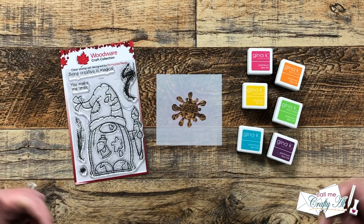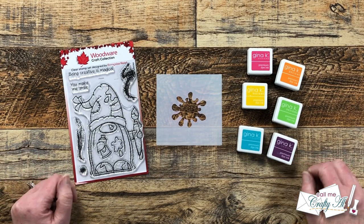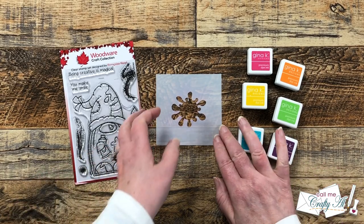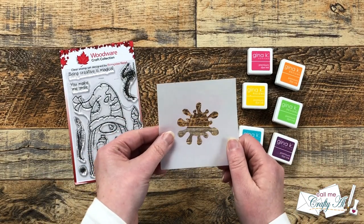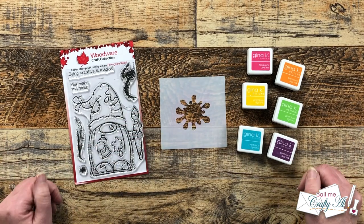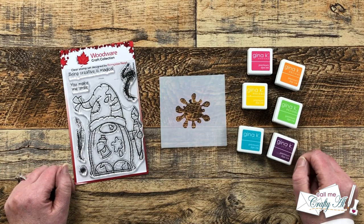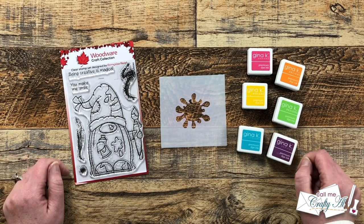Hello crafty friends! My name is Alisha but you can call me Crafty Owl. In today's video I'm going to be using a homemade paint splatter stencil to create a fun gnome card for a swap I'm in. I hope you'll stick around to see what I'm going to create and get a few tips along the way.